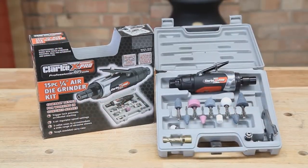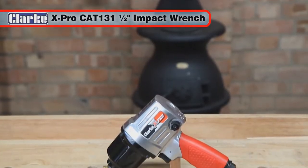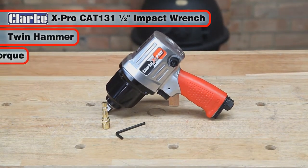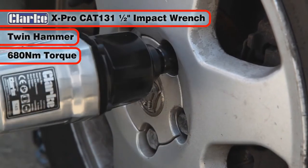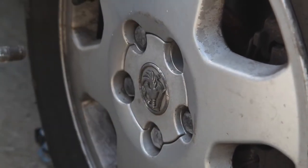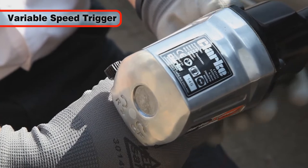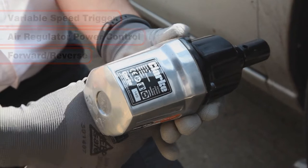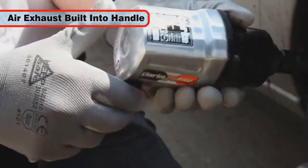Here are a selection from the range. The CAT-131 ½ inch heavy duty twin hammer air impact wrench has a powerful 680 Nm of torque, which can loosen the tightest of nuts with ease. It has a variable speed trigger and air regulator power control with forward and reverse action. The air exhaust is built into the handle, which aims the exhaust away from the operator.